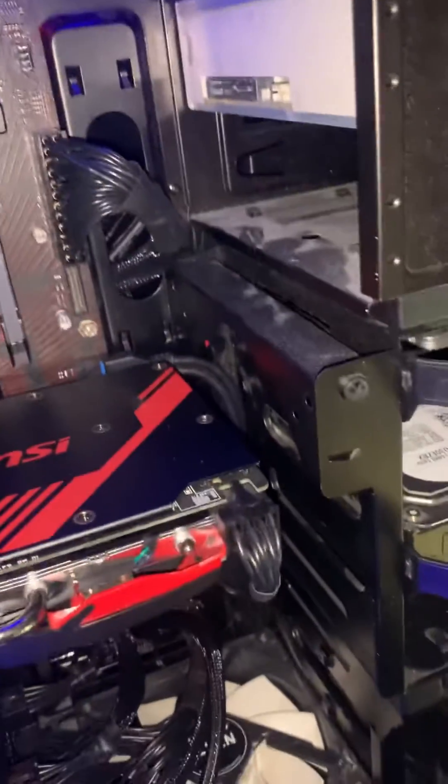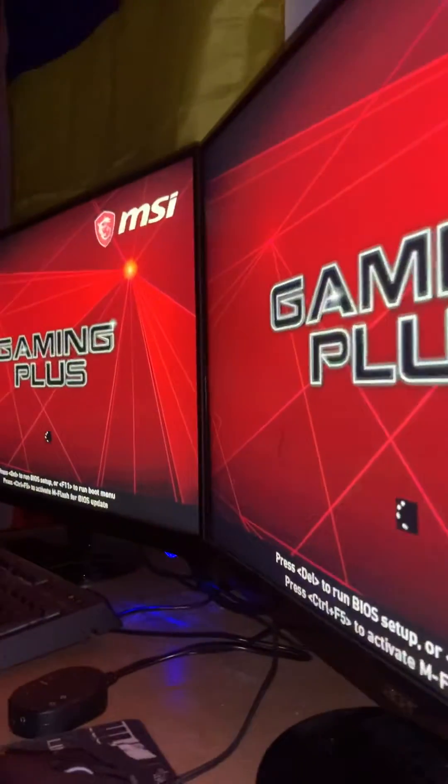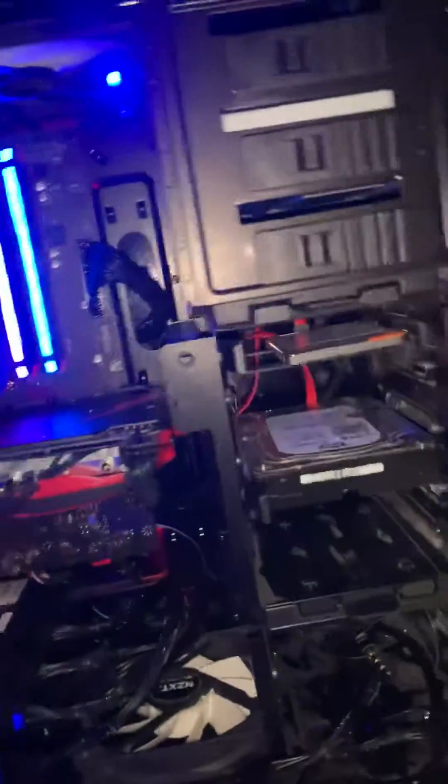when I only had one stick in, it booted up perfectly. But then when I tried to install the other stick — those lights just come on and then go off. But as you can see it's booting. When I tried to put this stick in, and I'm putting them in the correct DIMM slots, the two lights would come on and it wouldn't — it would just be no signal on the monitor.